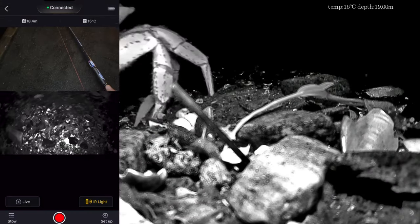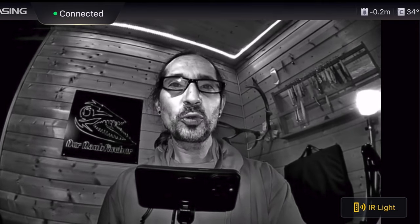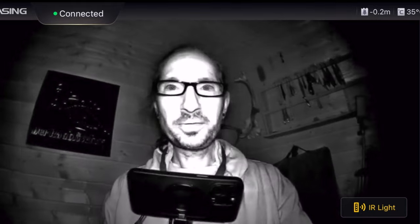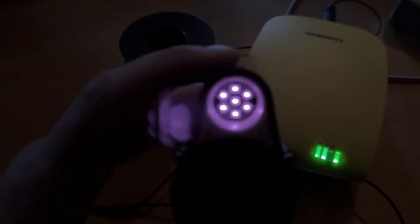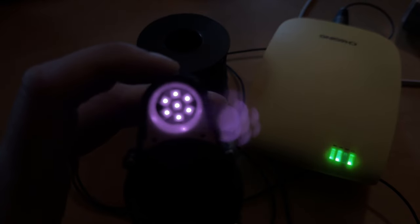Wie sieht es im Dunkeln aus — nachts? Von rechts erscheint ein kleiner Kalmar, der sich dann aus dem Staub macht. Mit der App lässt sich auch eine der Smartphone-Kameras gleichzeitig aufzeichnen und live auf Social Media übertragen. Um das Infrarotlicht für Nachtaufnahmen einzuschalten, findet man im Querformat unten rechts den Button 'ER-Light'. Drückt man drauf, schaltet alles um — stockdunkel, und trotzdem kann man noch jedes Detail erkennen. Das erscheint uns Menschen lila, tatsächlich ist es aber wirklich rotes Infrarotlicht.